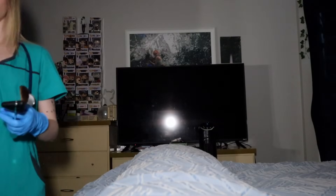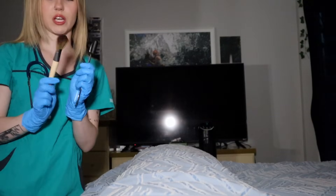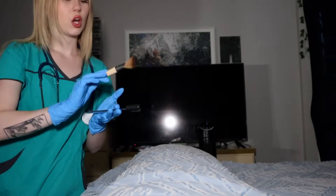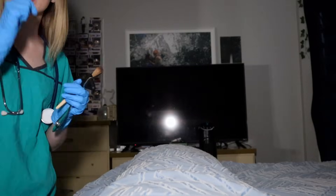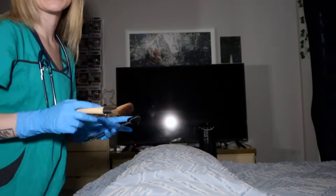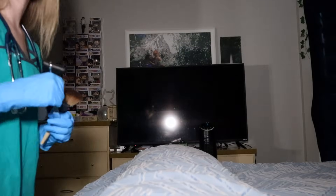So, with your eyes closed, I'm going to be touching your face and your body with either of these objects, and I just want you to tell me if it is soft or sharp. Okay? Good. All right. So, just close those eyes of yours. Great. All right. I'm gonna begin now. Soft. Good. Hard. Good. Sharp. Correct.